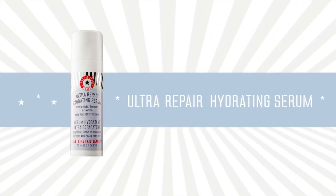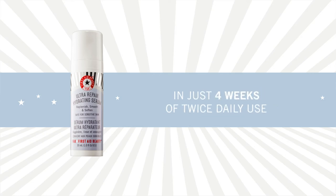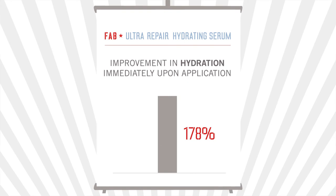Ultra Repair Hydrating Serum is clinically proven to improve the overall appearance of your complexion in just 4 weeks of twice daily use, but it goes to work immediately. In a clinical study, subjects experienced an improvement in skin hydration of 178% immediately upon application.